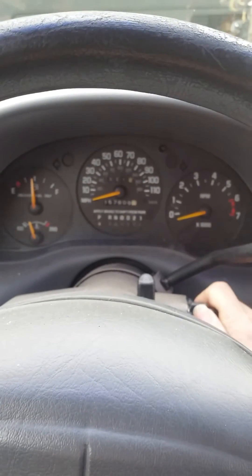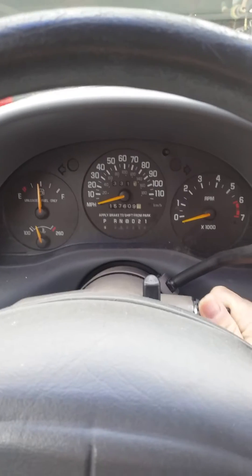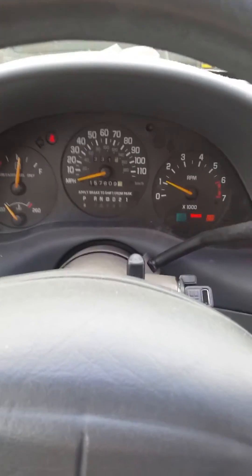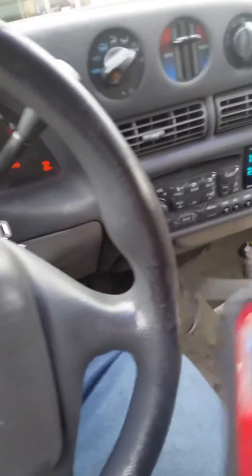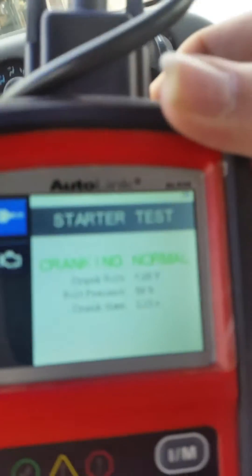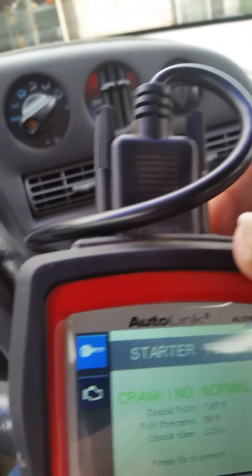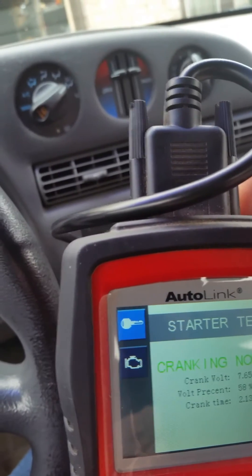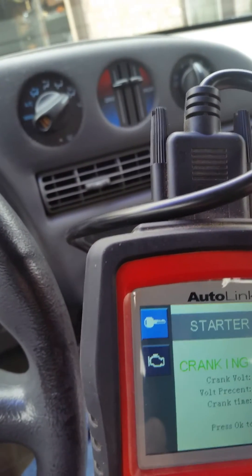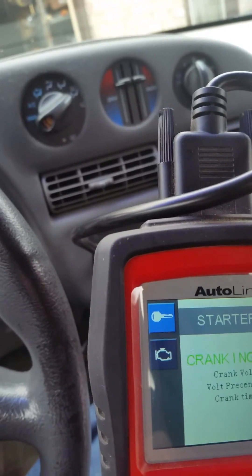This thing clatters when it's cold. It has piston slap and a noisy lifter that I didn't rebuild. Start cranking normal. Cranking volts: 7.65 volt, percentage 58. Cranking time: 2.13 seconds.